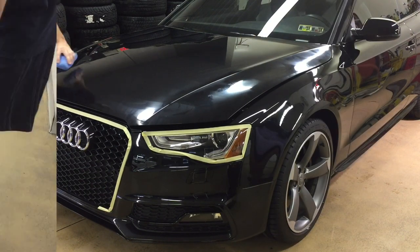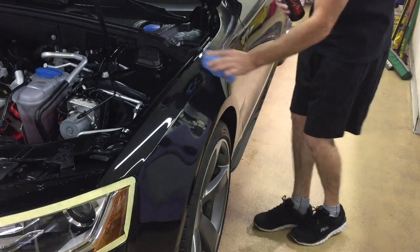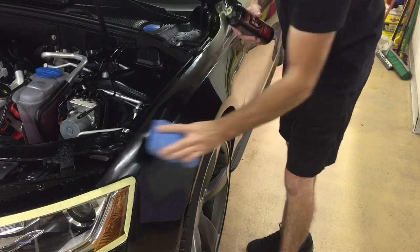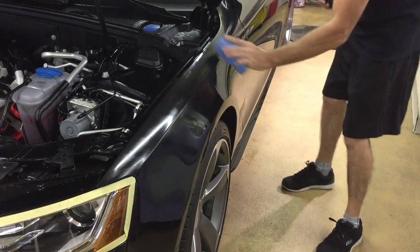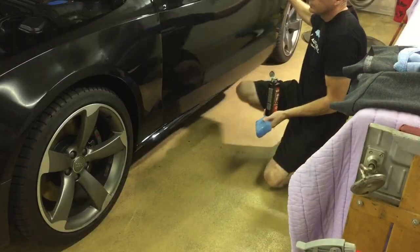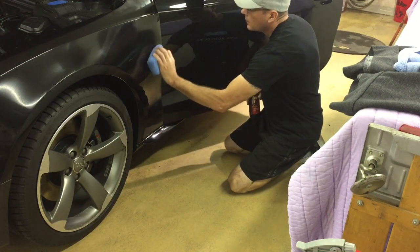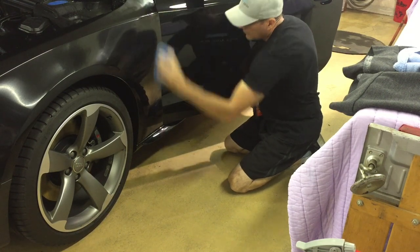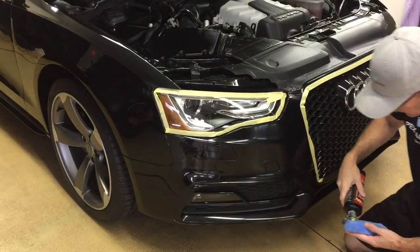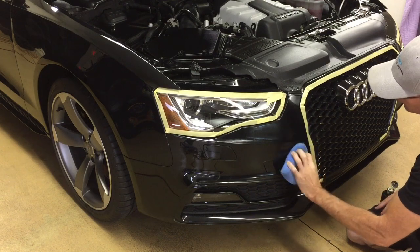Then we're going to go back to the edges. We're going to pop the hood, take care of the top of the fender, making sure we're pushing outwards away from the ridge on the top of the fender. We're going to open up the door so we can push the product away from the fender and not get it stuck on the ridge at the edge of the door. The process will be exactly the same if you just have a clear bra. When you get around to the headlights or the grill, keep the product away from the edges.